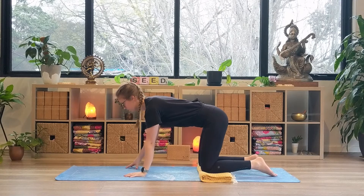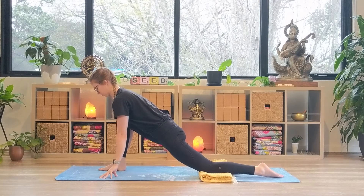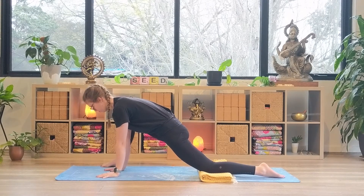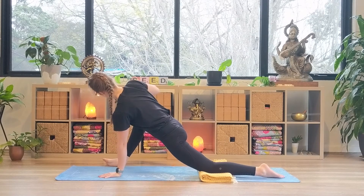Step the left foot through in between the hands to find our runner's lunge. As you inhale, open the chest forward and extend through the spine by reaching the crown of the head towards the front of the room. Taking a moment here to check that your hips are square — you may need to bring the left hip slightly back and the right hip forward. You may wish to stay here in this juicy hip stretch, or perhaps come into lizard lunge by bringing the left hand to the inside of the left foot and hill-toeing the left foot out to the edge of the mat. You may even like to roll onto the outer edge of that left foot, bringing your left hand to the left thigh and gently pressing away.